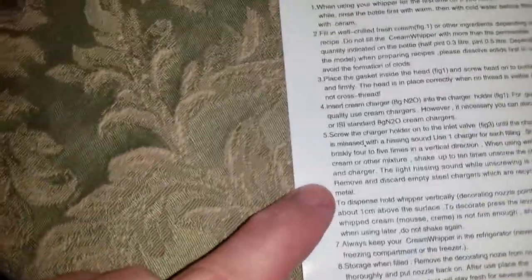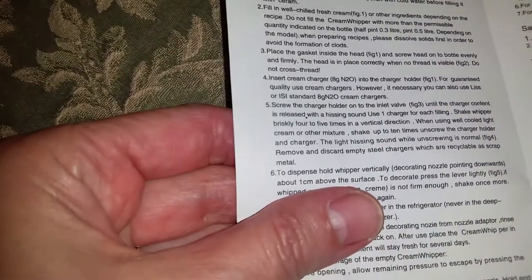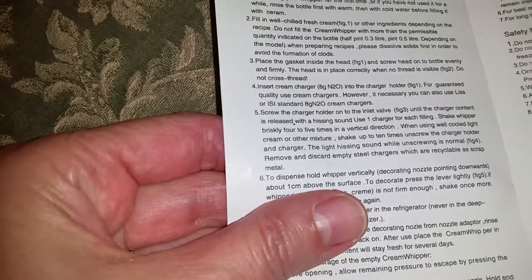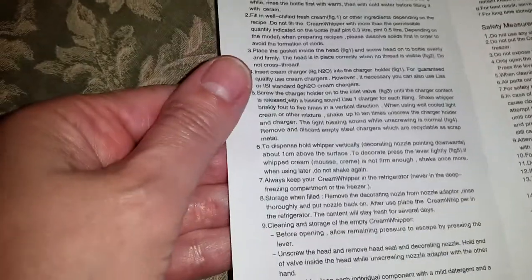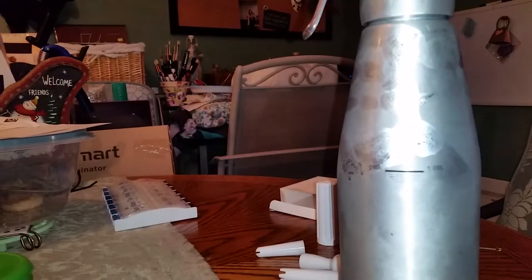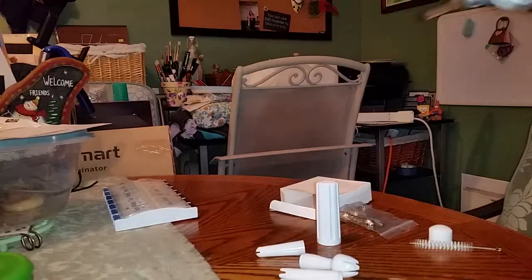Shake the whipper briskly four to five times in a vertical direction. When using well-cooled light cream or the mixture, shake up to ten times. Unscrew the charger holder and charger. The light hissing sound while unscrewing is normal. Remove and discard the empty steel charger, which are recyclable as scrap metal. I'm going to do about seven, eight, nine, ten shakes.